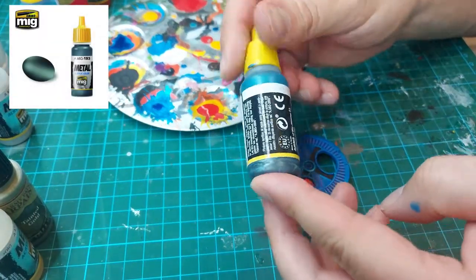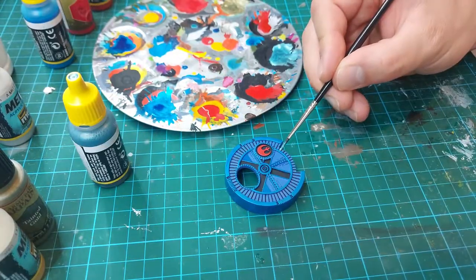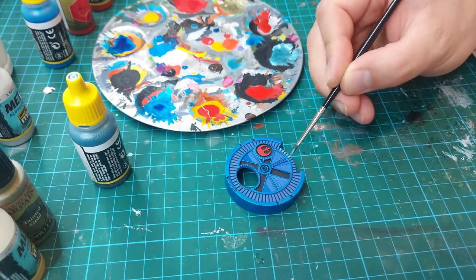The lower elements inside the cover I'm going to paint with Bluish Titanium, also from Mig Jimenez, as it is again a really fantastic paint for that kind of job.